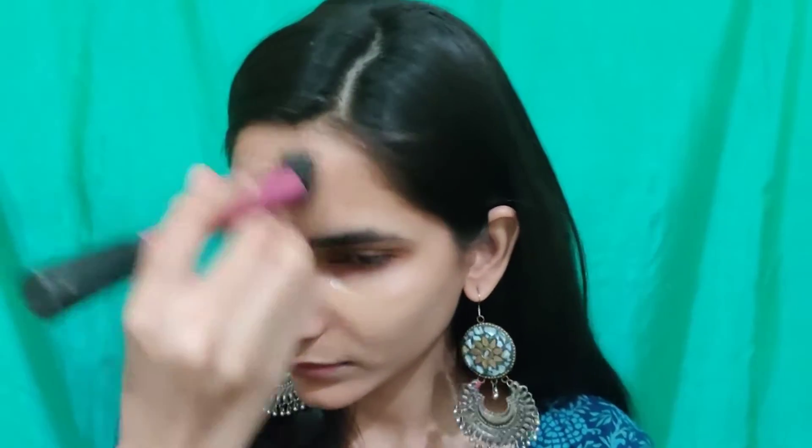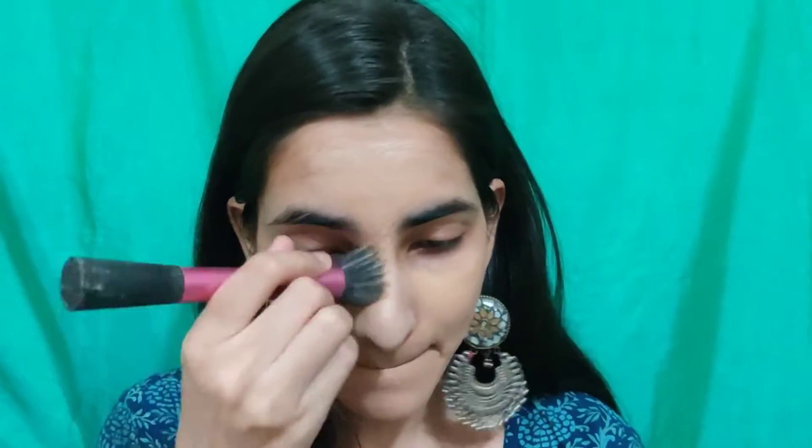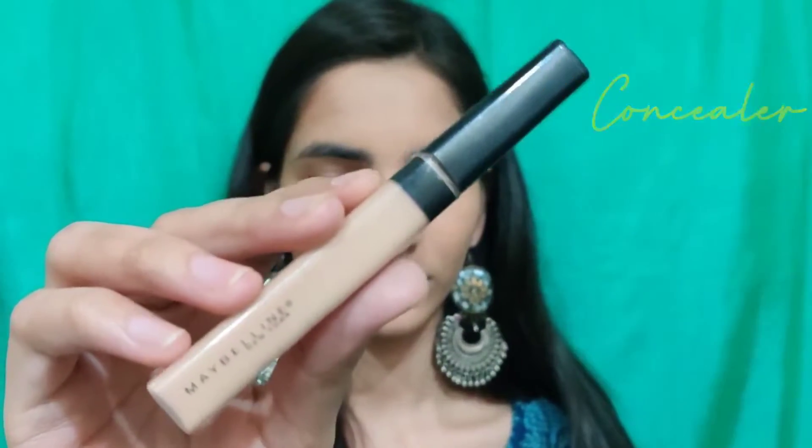To start off I'm going to apply foundation all over my face and I'm going to blend it nicely into my skin. Then I'm taking this concealer, and this is by Maybelline as well, and I'm going to apply this under my eyes, on the ridge of my nose, my forehead, and on my chin to highlight those areas.